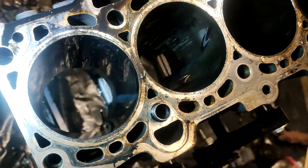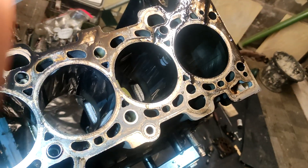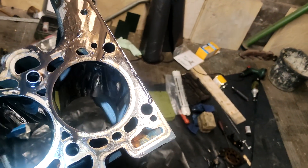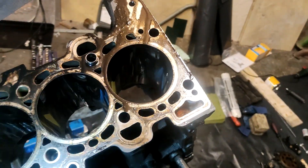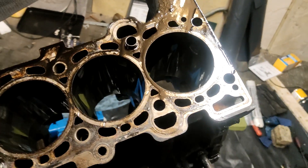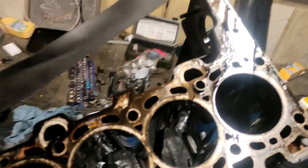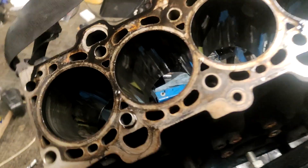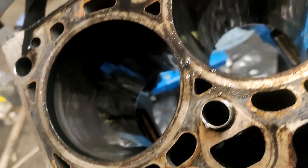They look alright to me. They all look pretty smooth. I know cross-hatching would be better if there was cross-hatching in there, but they've obviously shined up and lost the cross-hatching — actually no, I haven't lost the cross-hatching.